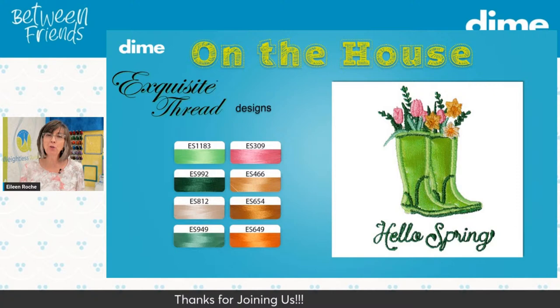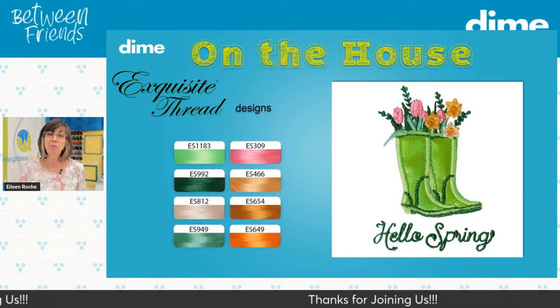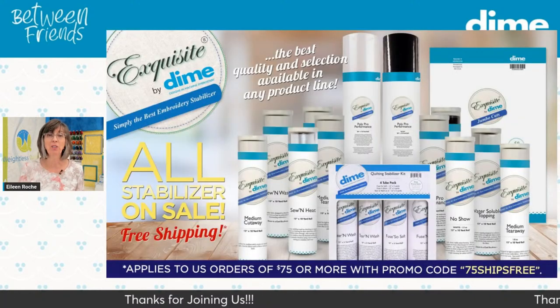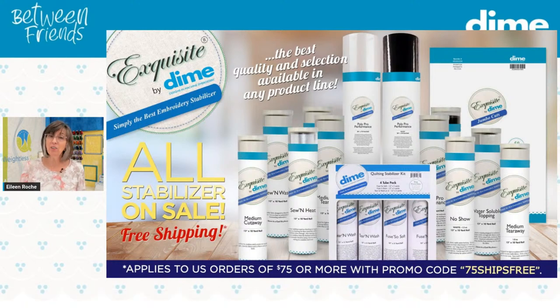I'd like to thank you for joining me today. I hope you'll come back next week when I have Debra Jones here — we'll have a whole lot of fun. In the meantime, please take advantage of today's special: all stabilizers are on sale. It's a great time to stock up — you'll be set for your stitching for spring and summer. Thanks for joining me today; we'll see you next week.